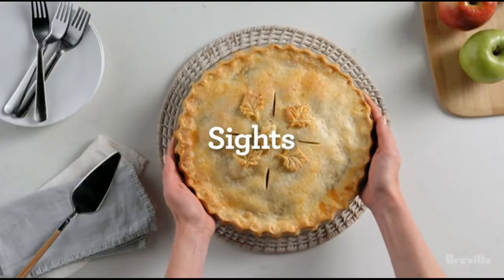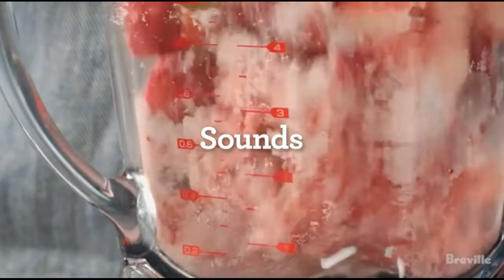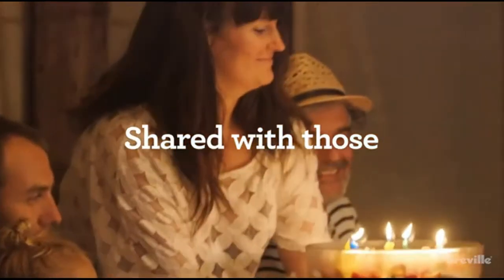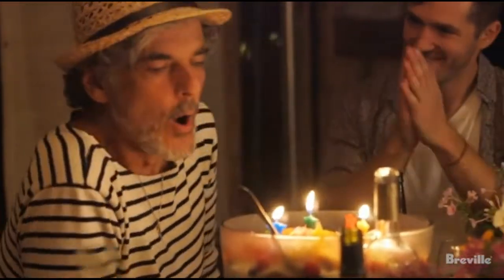9 speeds plus boost to ensure precise speed for your mixing load. An ergonomic handle creates a natural hand position so mixing never feels like a chore. A detachable storage compartment houses all the attachments and swivel cord, so you'll love this mixer even when it's turned off. Includes 2 scraper beaters, 2 dough hooks, and 2 balloon whisks.